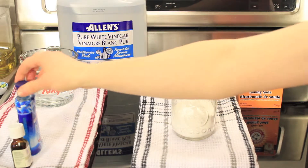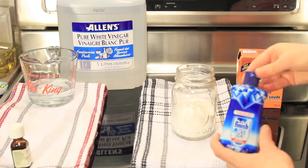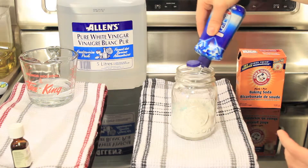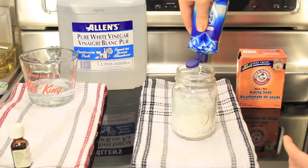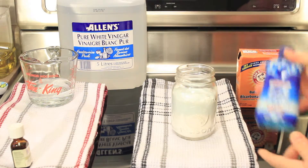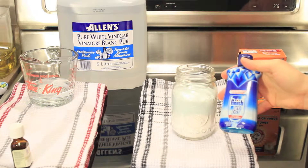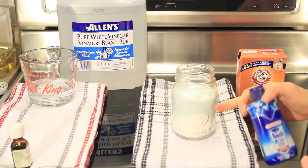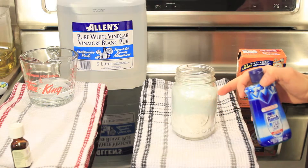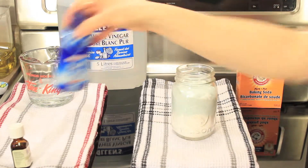Then you're going to take your dish soap and put a layer on top — just a few squirts. The dish soap seems to expand, so about a quarter of an inch layer of dish soap on top of your baking soda.